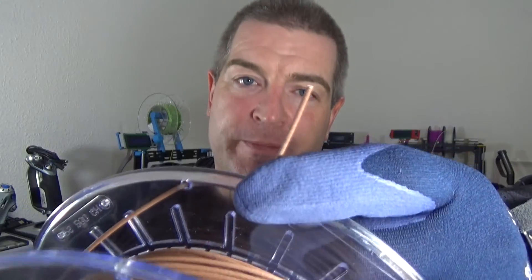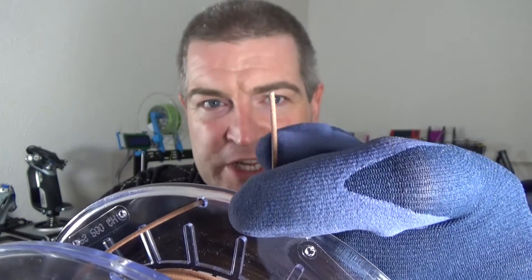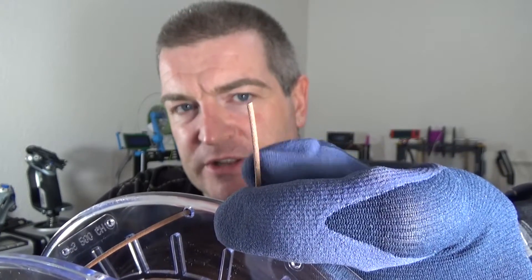I'll quickly open the box. The spool obviously comes vacuum sealed but I've opened it because I've been using it. One of the things you need to be aware of is it's very rough — the texture, the surface of this — obviously because it's 80% copper. So if you're going to get some of this, make sure you've got a steel nozzle or a hardened steel nozzle. Don't try and put it through a brass nozzle in the printer because it will just tear straight through it.